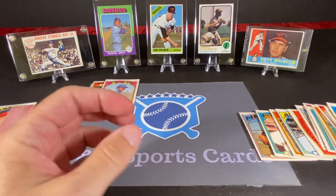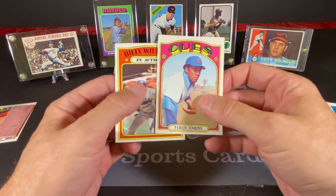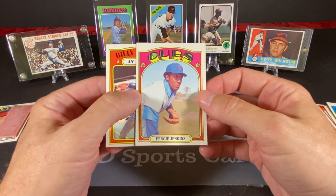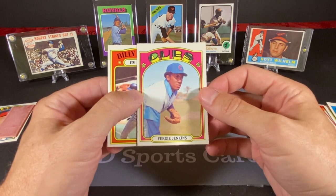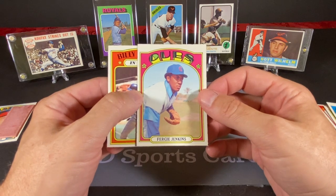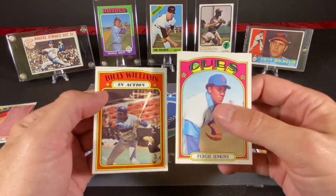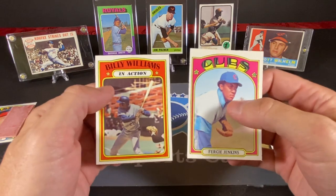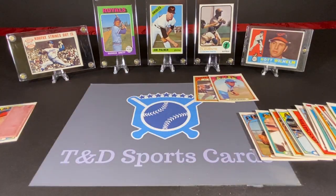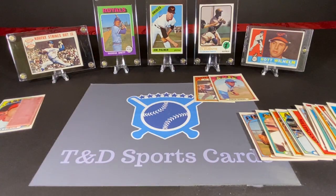That was kind of the risk you run with these old packs sitting around with the gum melding through. These cards have been stored in a basement, in an attic — I don't know how long I've had these packs. I've probably had them for at least 25 years — I probably purchased them sometime in the 90s when I was doing a lot of pack buying. But we found two Hall of Fame Cubs: Ferguson Jenkins and a Billy Williams action card. So not too bad. The first pack was pretty much in great shape, other than Ken Forch, whose face has been cut in half. So yeah, that was fun.